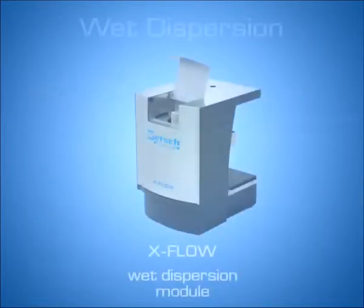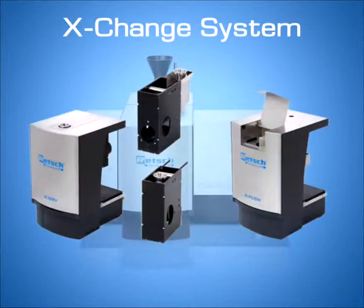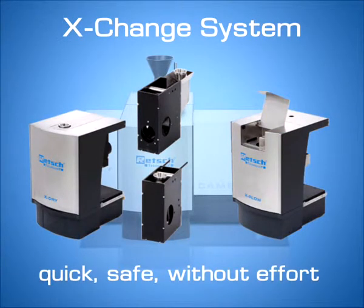Wet dispersion is possible with the X-Flow Module. Thanks to the exchange system of the CamSizer XT, the three dispersion units can be exchanged quickly, safely, and without effort.